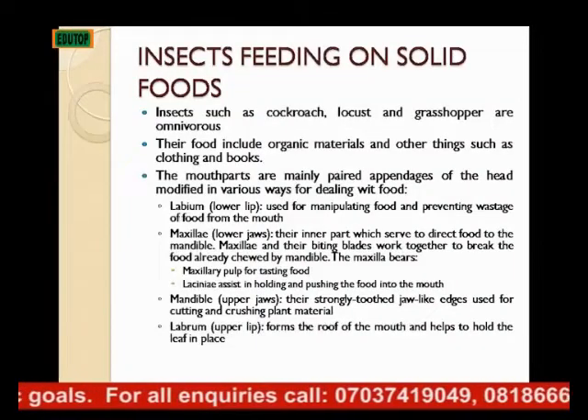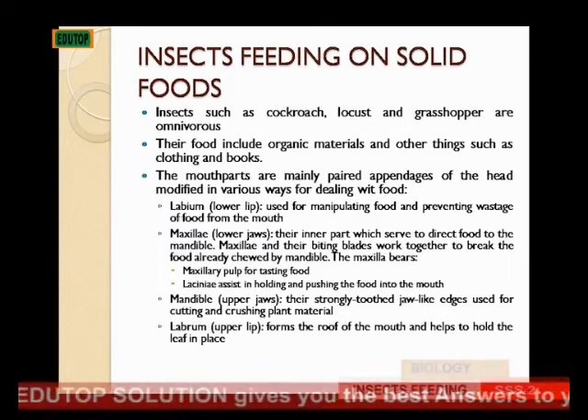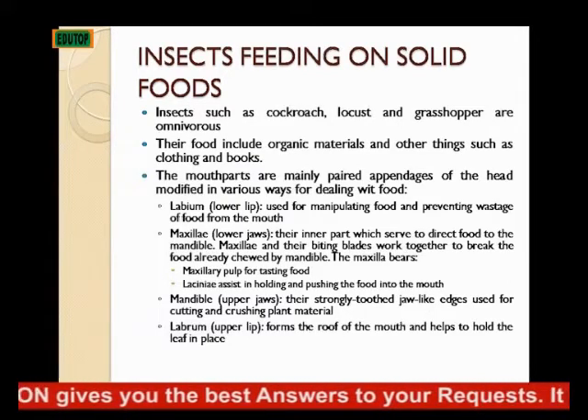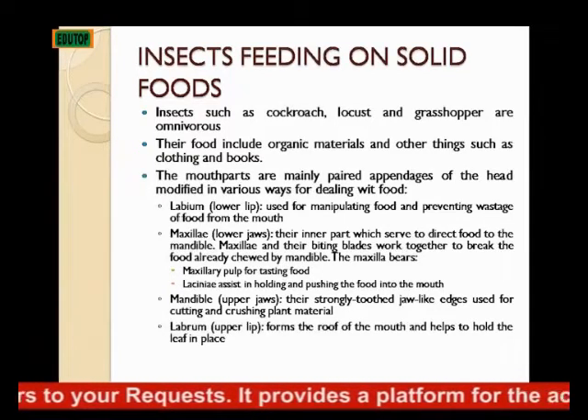Prevention of wastage of food from the mouth. The second is the maxilla, that is the lower jaw. This is the inner part, which serves to direct food to the mandible. The maxilla and their beating blades work together to break the food already chewed by the mandible.